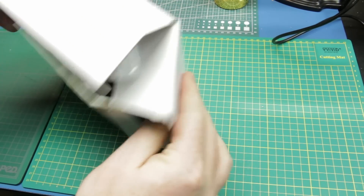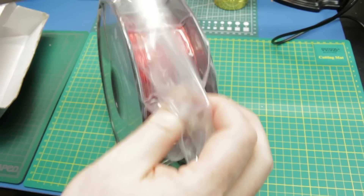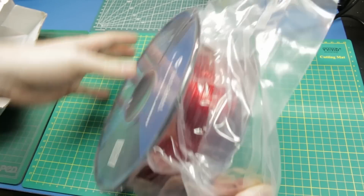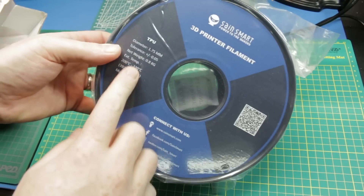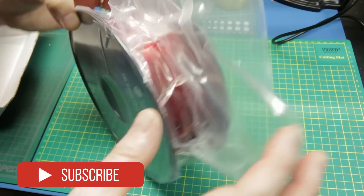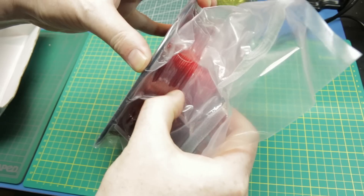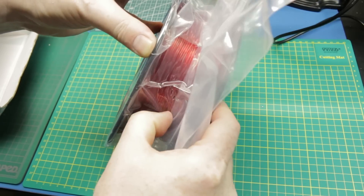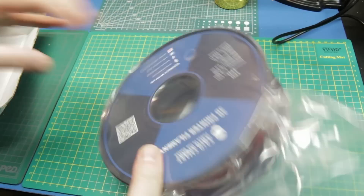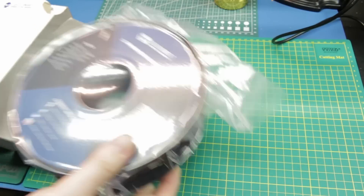First up we have some 3D printer filament for the quads and some other projects. This is a SaneSmart TPU, which is a flexible filament. We're going to use this on the i3 Mega - we're going to reprint some of those HD camera mounts in flexible. I wanted red so that I could match the Red October frame. It had a black mount before, so this will work great. Link will be from Amazon down below.